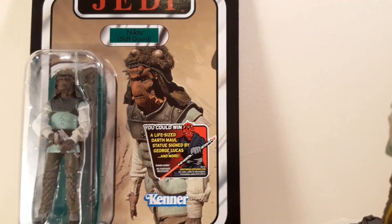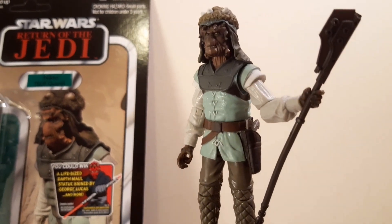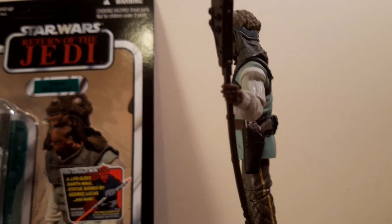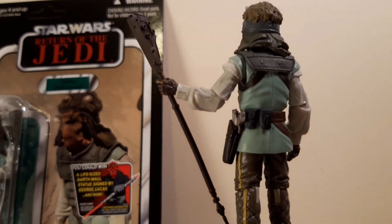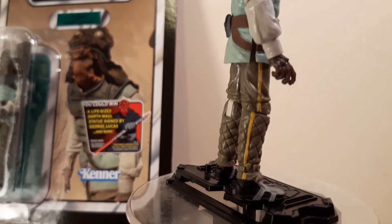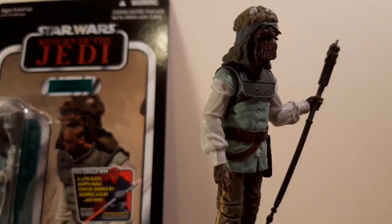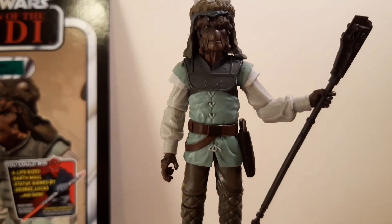He was on the other skiff — not the one that had the plank on it with the skiff master and all of that. So there he is, and this guy now spends all his time on the top of my Katana. If you wanted to have him accurately placed, he would be on one of the skiffs, but I have my Katana sail barge mocked up to represent a different time period from Return of the Jedi anyway. I've got Jabba's old droid on there and a few random people. But this guy is one of the team — he's one of Jabba's goons, the muscle, the security, whatever.